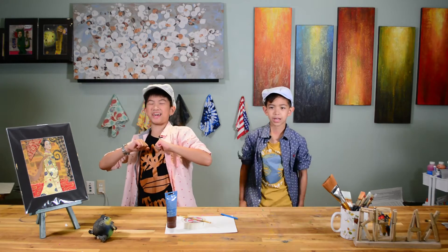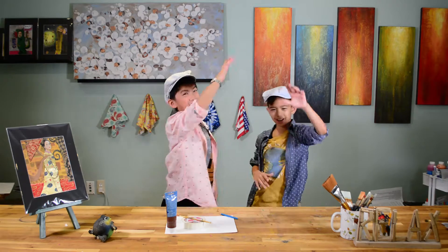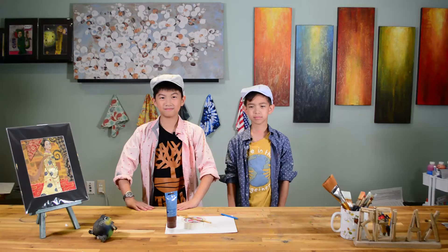Hi! My name is Jonathan! I'm Wyatt! This is Art of Five! Welcome to our 30-day simple art challenge.